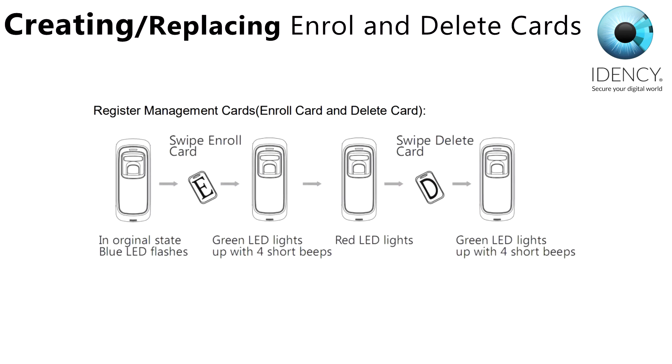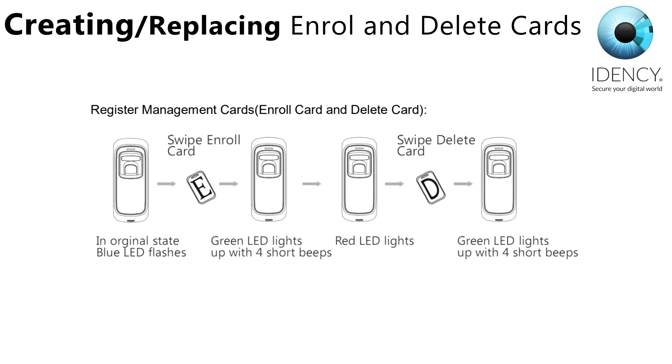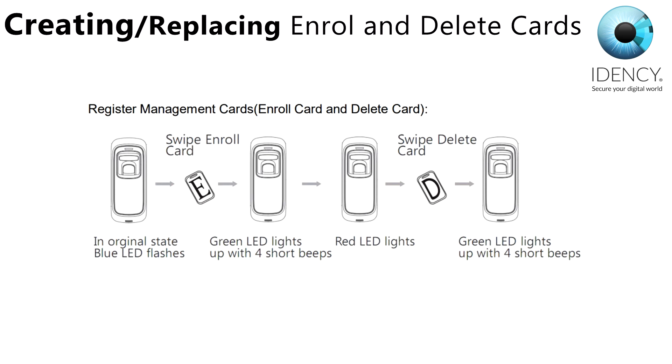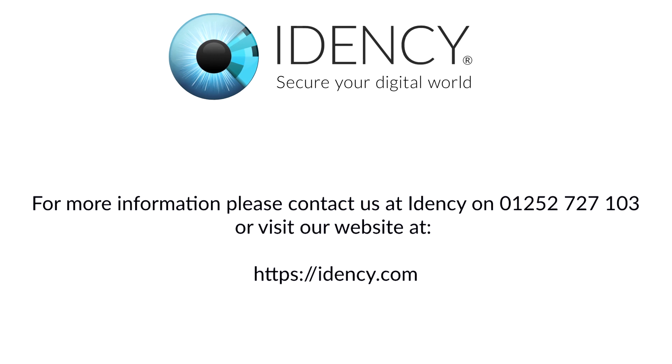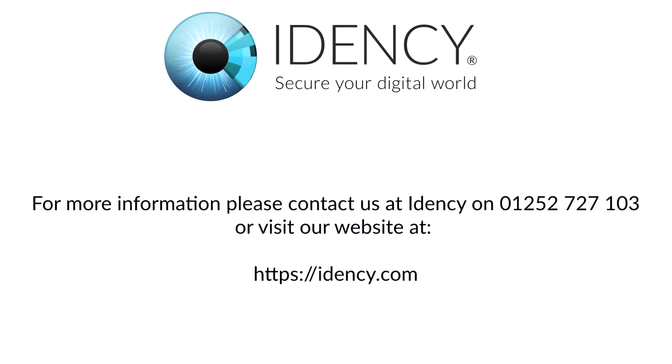To register the management cards, you will need the M5 in its original state with the blue LEDs flashing. Swipe the enroll card — you will then see the green LED light up with 4 short beeps. The red LED light will then appear. Swipe the delete card and then the green LED will appear once again with 4 short beeps. For more information, please contact us at IDENC on 01252 727103 or visit our website at IDENC.com.